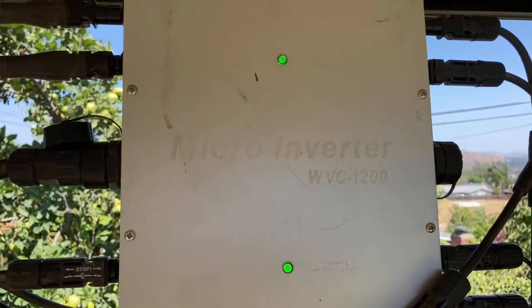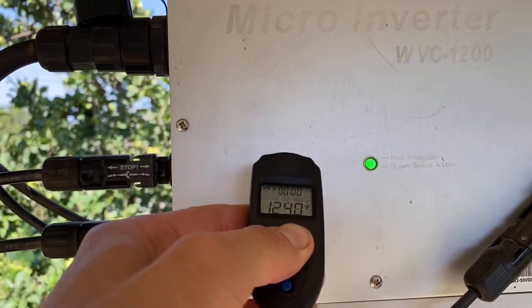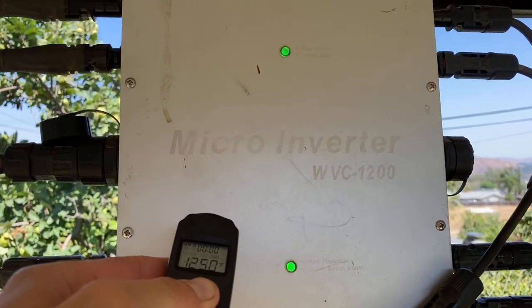And here's the WVC outputting power, and the surface is mid-120°F. So much more impressive — it's going to output a lot more energy and save you more money.